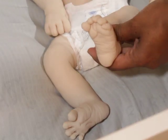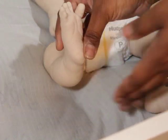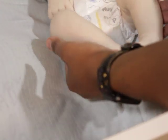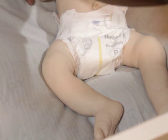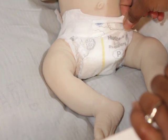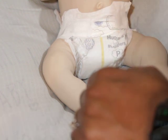The bottom of the feet is nice, but I like the top of the feet even more. He has little kneecaps and really baby-shaped legs. I did opt for the elbow armatures — he does not have a drink-wet feature, just elbow armatures.